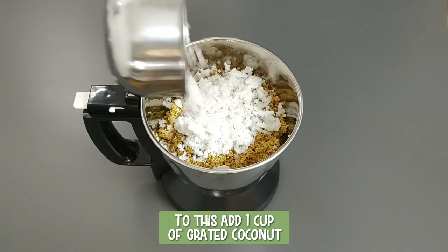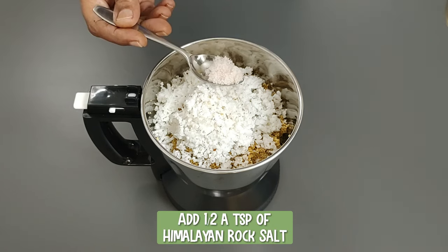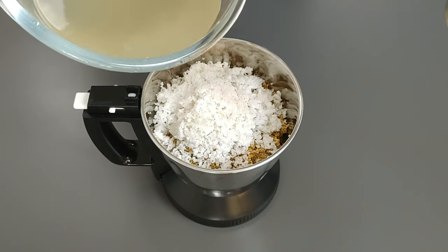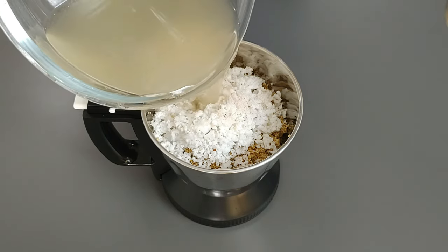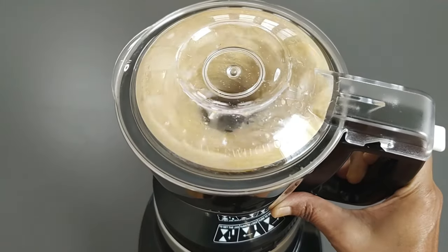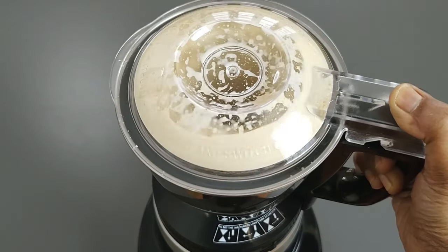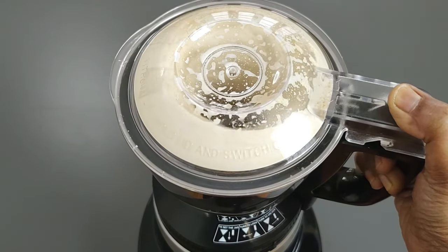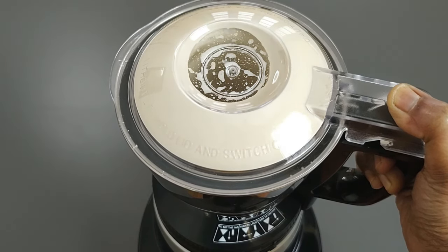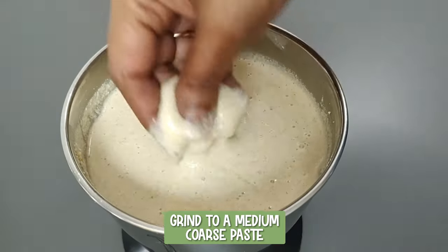Add one cup of grated coconut and half a teaspoon of Himalayan rock salt. Do not discard the millet-soaked water — it is full of nutrients. Add three-fourth cup of the soaked millet water. If you have not tried millets or are just transitioning to millets, you can replace one cup of foxtail millet with one cup of raw rice and grind along with one cup of coconut. Do not grind it fine; grind to a medium coarse paste.